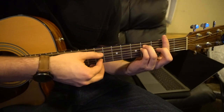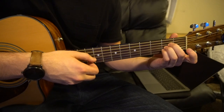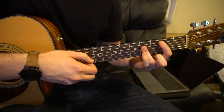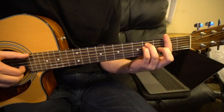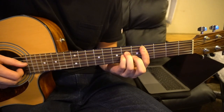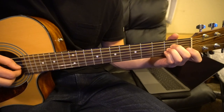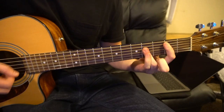So all this together sounds like this. And that is how the chorus goes. I'm going to play it at full speed here just so you know how it sounds. And that's the chorus.